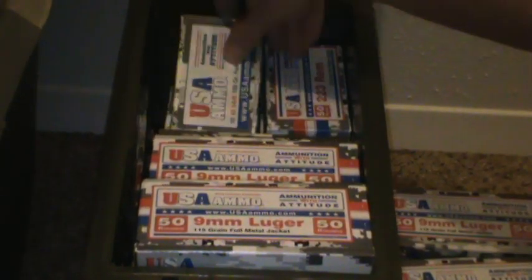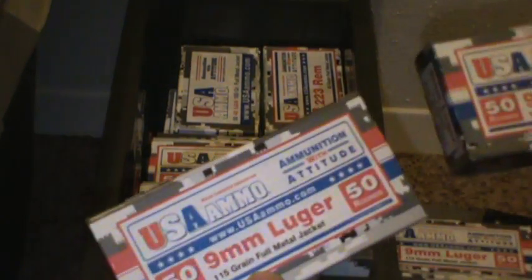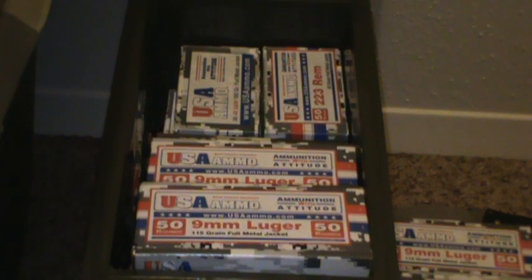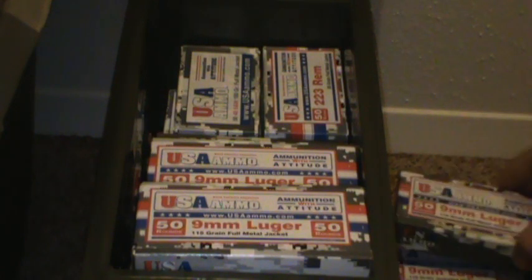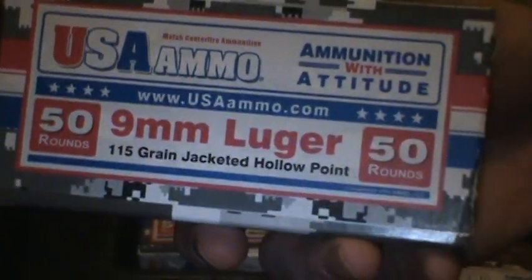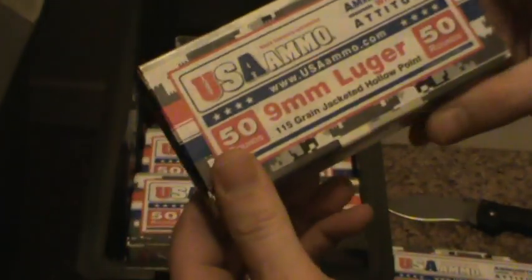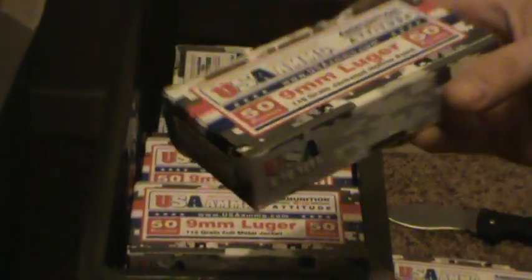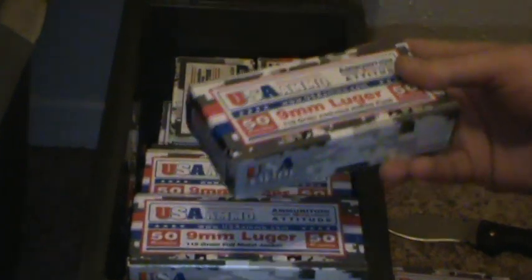.308, nine millimeter — of course you see. Not only do they've got regular full metal jacket, but you can also buy hollow points. Here's a box of hollow points. They have all different kinds of bullets — nine millimeter. I think they've got 115 grain, 124, and I think 147 grain. It's got a pretty good selection.